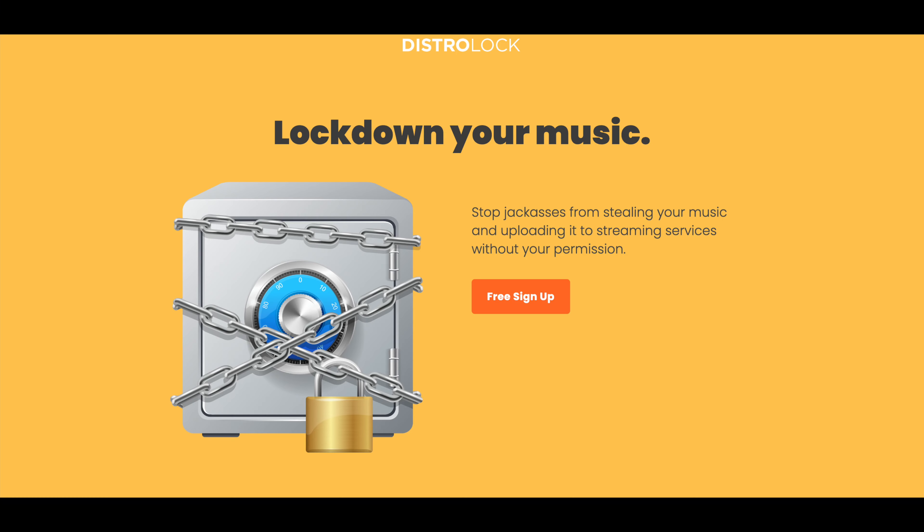Here's a special word from the sponsors. DistroLock is a new service from DistroKid that protects your music from being stolen and uploaded to streaming services without your permission. In today's ever-evolving digital marketplace, protection of digital assets is a top priority. DistroLock provides a free API that allows any music distributor, streaming service, or social network to cross-reference incoming audio with DistroLock's fingerprint database and block unauthorized releases. Lock in with DistroLock for free with your DistroKid account. Shout out to DistroKid for providing another tool for creators around the world to stay safe.